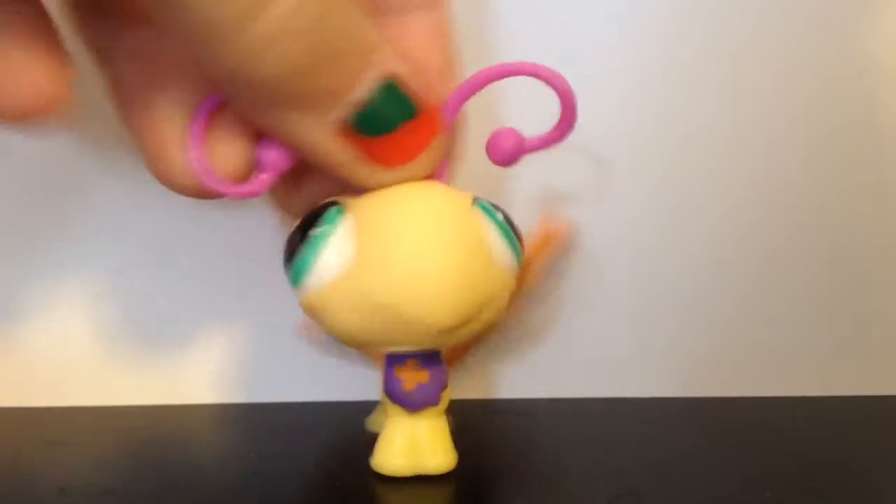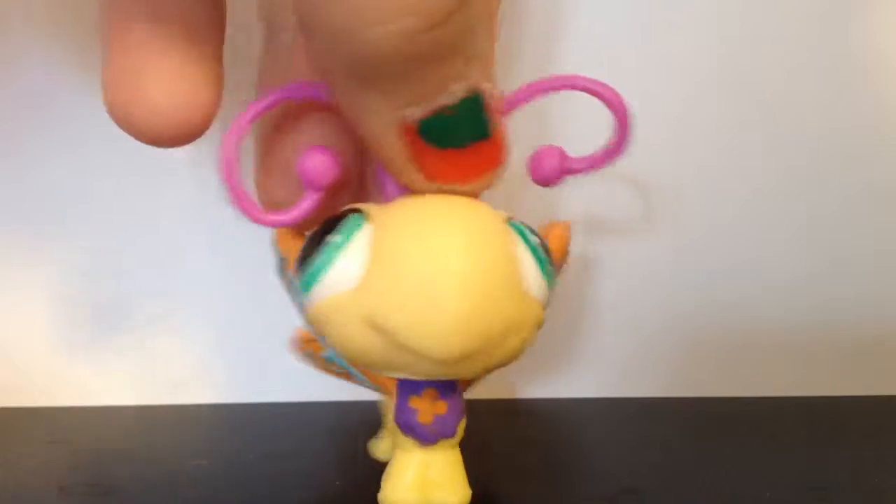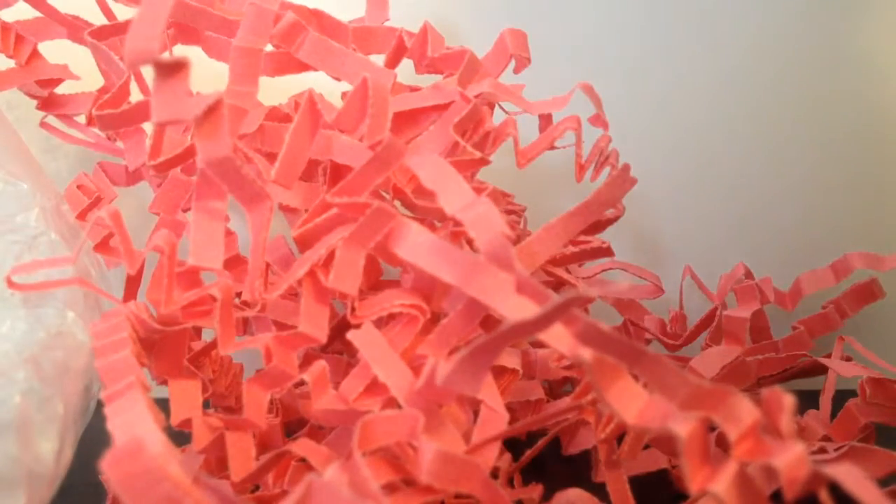Okay, so this package is a lot of dwarf LPS bunnies — the little baby ones. To me they look like baby bunnies. It came with this adorable purple polka dotted bag and a whole bunch of these simply string bunnies. Let's just show you the LPS then.